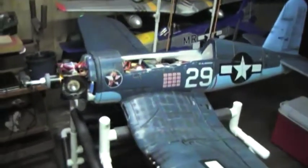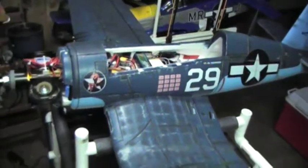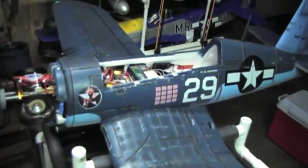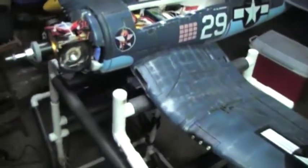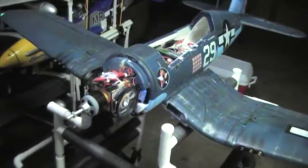Here's one I've been working on — this is the LX F4U folding wing Corsair I got a year and a half ago. Despite the retract problems we've all seen and dealt with, I've gone ahead with this build.